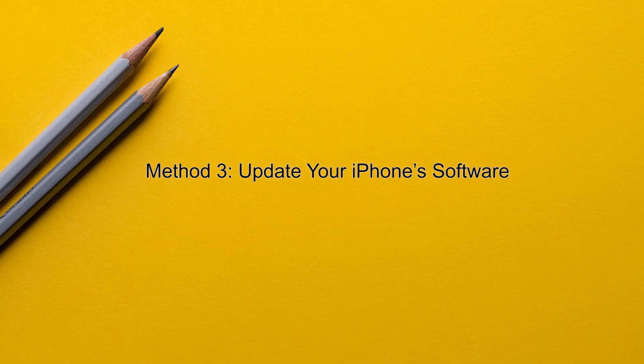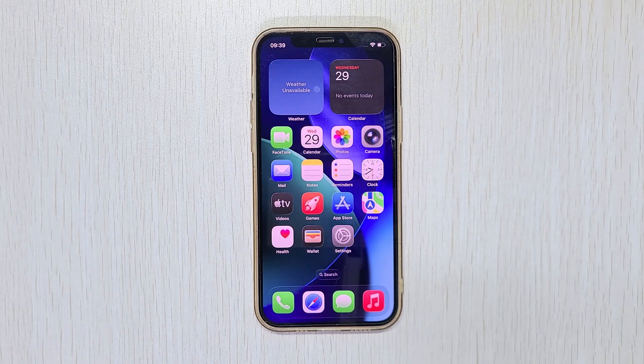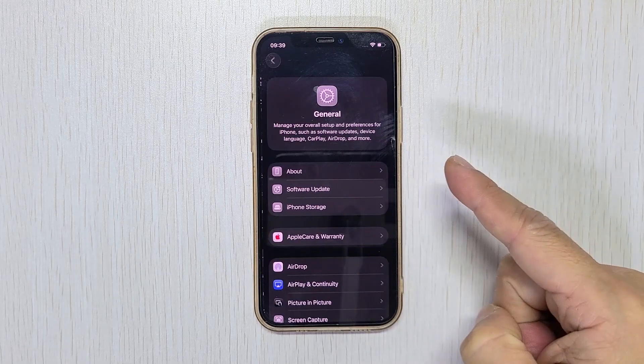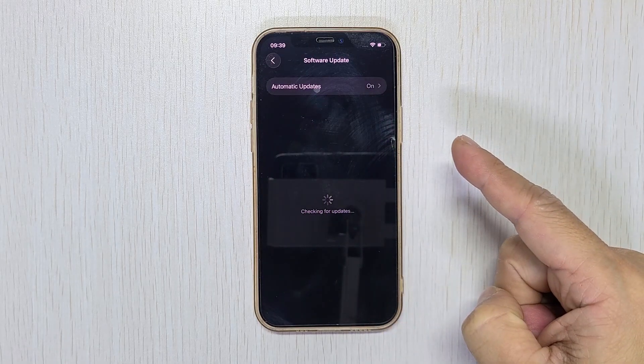Method 3: Update your iPhone software. Updating iOS can fix software bugs that cause Face ID to stop working. Some users have reported that this works. It's worth a try.